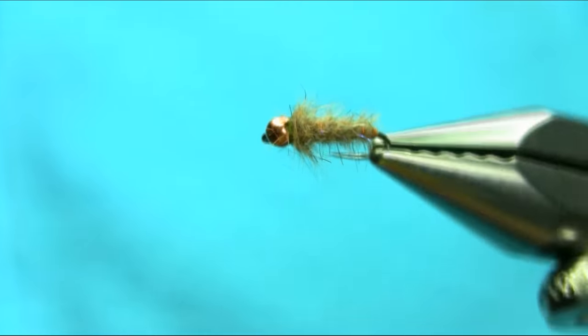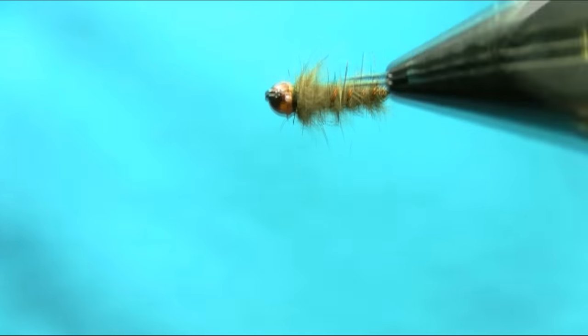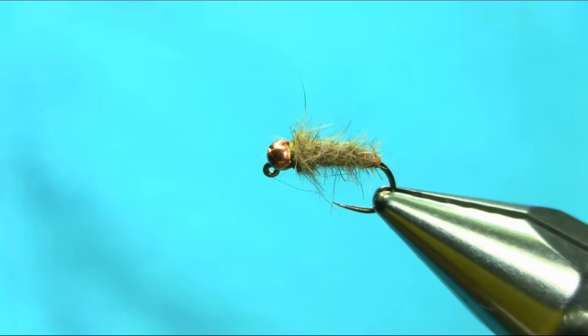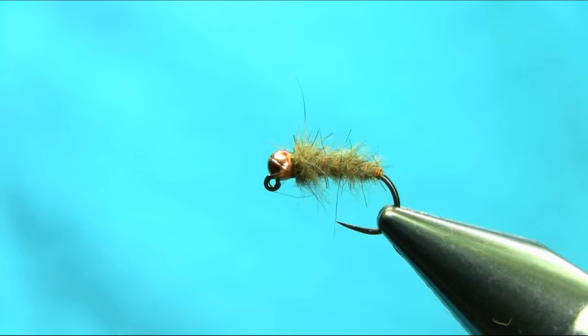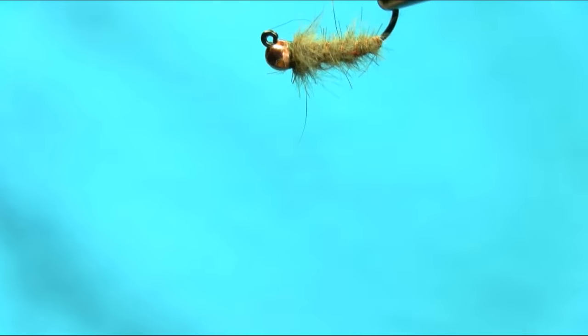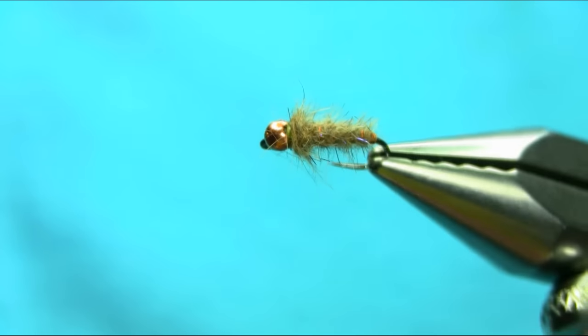So there we have a copper tungsten river pattern representing a case caddis. A very successful pattern in Yorkshiredale and all over. Thank you very much for watching, I hope you enjoy this video.